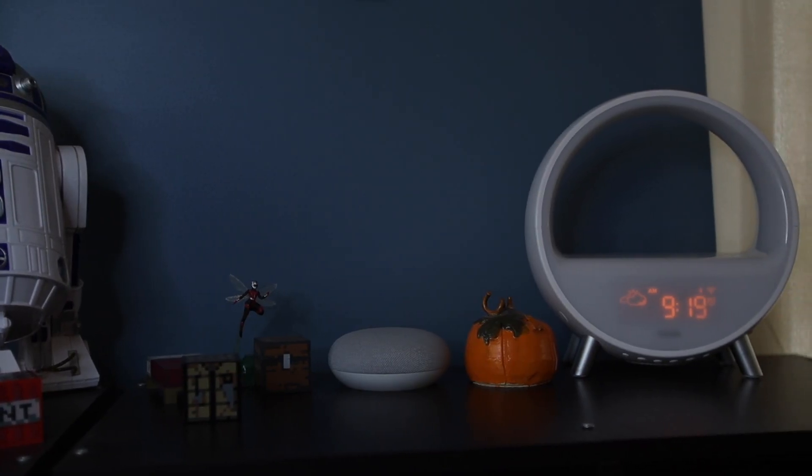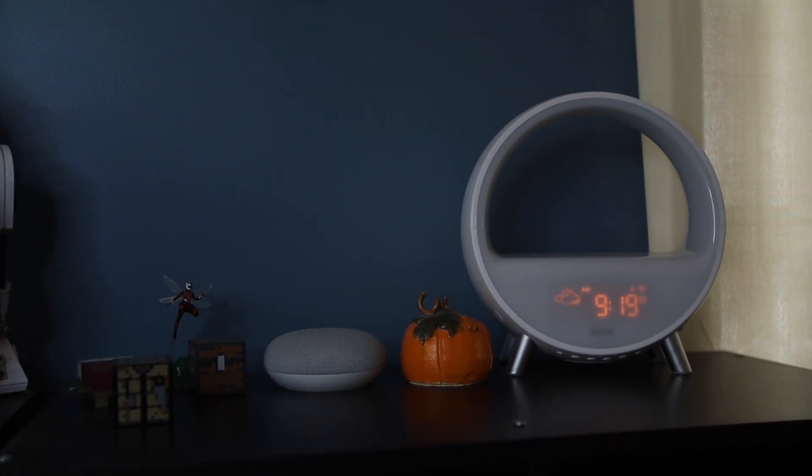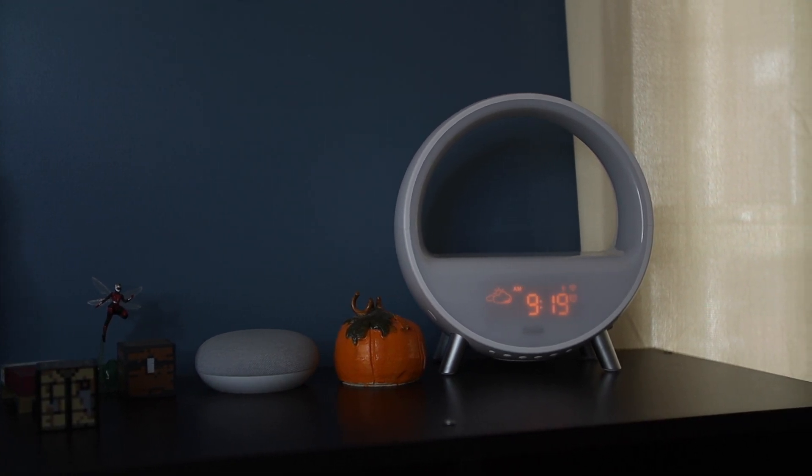Takala was kind enough to send me this lamp at no cost so I could do this video, but as always, they had no influence over the content of this video. Before we get into how we're going to integrate this using the Amazon Skill, I want to tell you a little bit about this lamp. The Takala Arches Smart Bedside Lamp is a color therapy lamp that is really three devices in one.